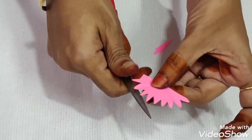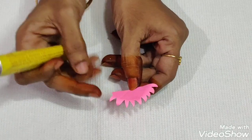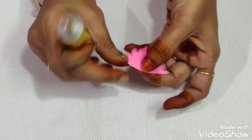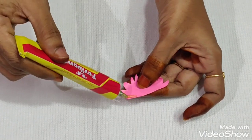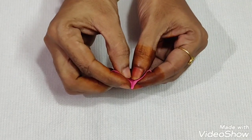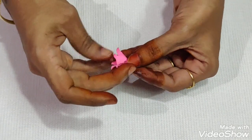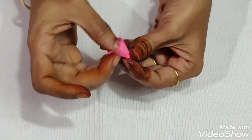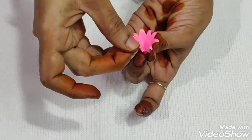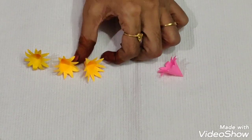Now we are going to cut the pattern on the back side. We are going to press the pattern on the back side. Now we have a cute flower in yellow color.